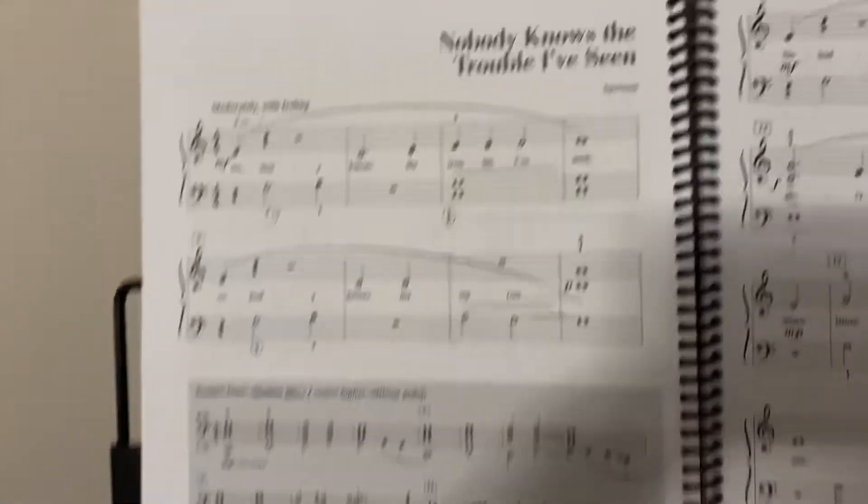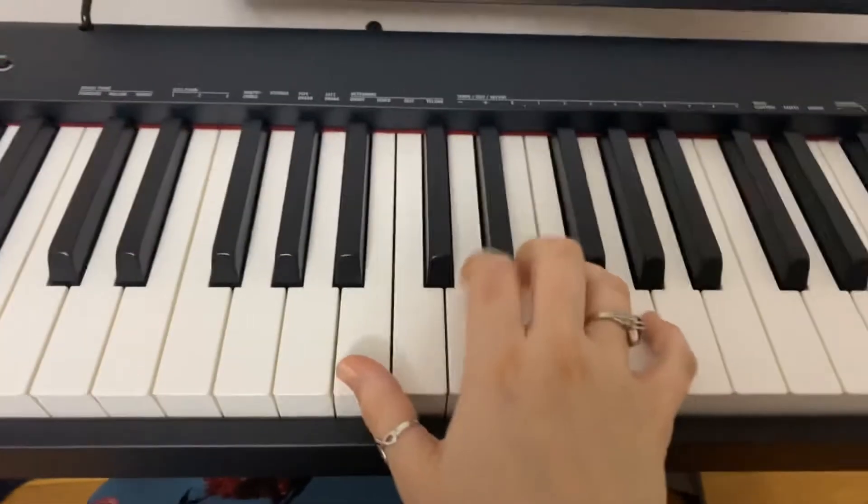We do have a sixth here in the right hand, so we're going to extend the thumb. If you need extra help or a reminder, remember to write 'EXT thumb' there.